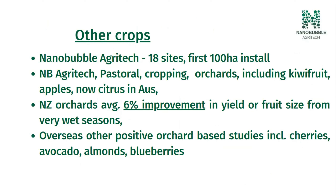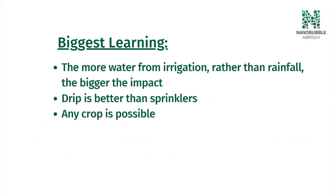When we go to orchard-based crops — which is where the trial systems we're providing today are — in New Zealand we've typically had, on average, around a 6% improvement in yield or fruit size. We didn't get any results from our orchard installs last year because they all got flooded out. But the 2021–22 season, that was off five different installations on apples and stone fruit. The installation in Australia was on citrus. Other nanobubble companies in the States are starting to get going and have had positive results on cherries, almonds, and blueberries. There are also published studies on maize, rice, and tomatoes. Our biggest learning is that the more water you have from irrigation rather than rainfall, the bigger the response to our technology. Dry climates are best, drip irrigation is better than sprinklers, and any crop is possible. Shallow-rooting crops have a bigger response than deeper-rooting ones.